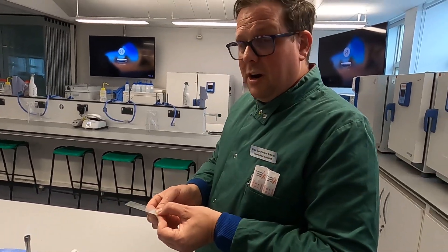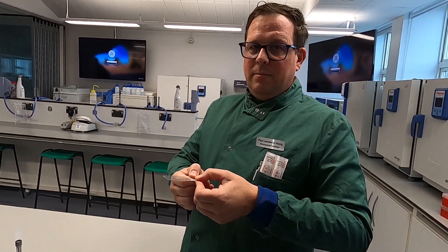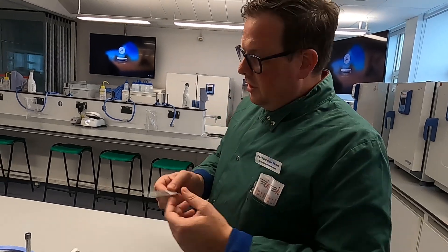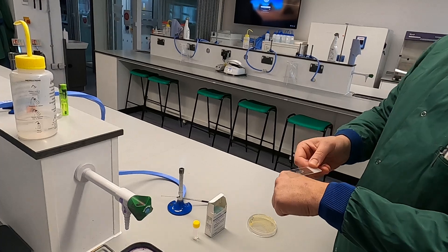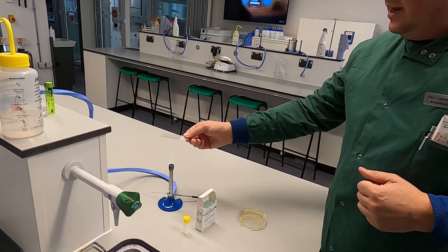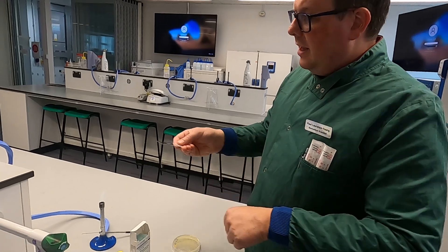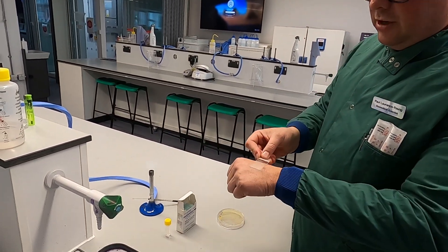Now this needs to be dry. Two options — one incorrect and one a much better idea. The incorrect way is to wave it around; that just spreads bugs. Use your flame, pass the slide gently through the fire, and test how hot it is on the back of your hand. That will make sure you don't burn anything including yourself.